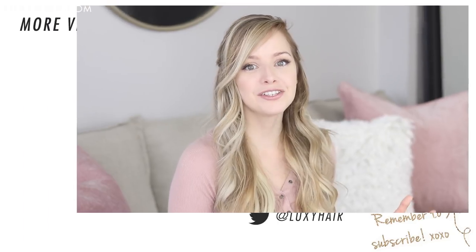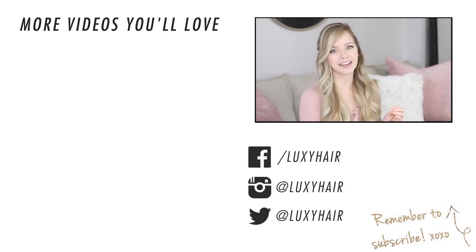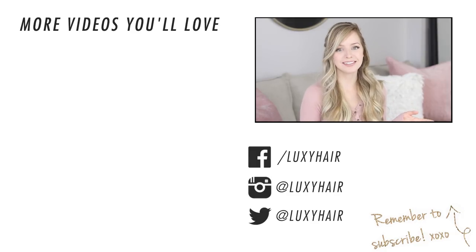Don't forget to tag @LexiHair and use the hashtag LexiHair in any of your pictures where you're rocking your Lexi hair extensions so that we can all see them. Thank you so much for watching — I hope you all have a wonderful Valentine's Day and I'll talk to you guys soon, bye!